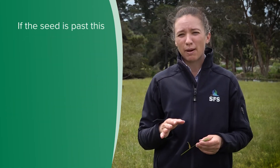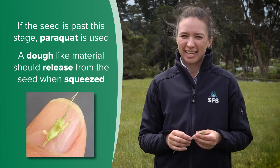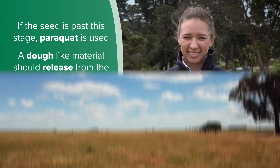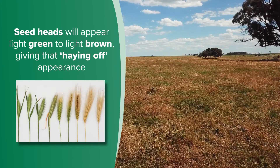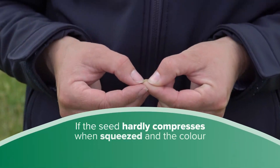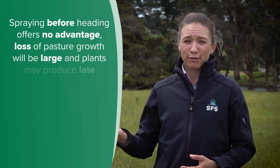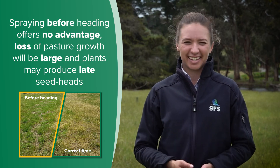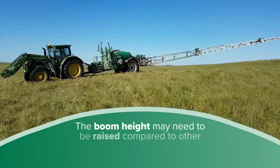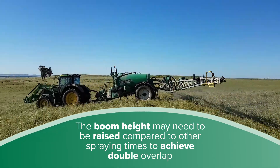If the seed is past this stage, paraquat is used — squeeze the seed to check for a dough-like material releasing from it. The seed heads will also appear lighter green to light brown, giving that hang-off appearance. If the seed hardly compresses when squeezed and the colour is yellow-brown, it is too late to get control. There is no advantage in spraying before heading, as the loss of pasture growth will be large and plants may produce late seed heads. Finally, the boom height may need to be raised compared to other spraying times to achieve double overlap at the height of the seed head.